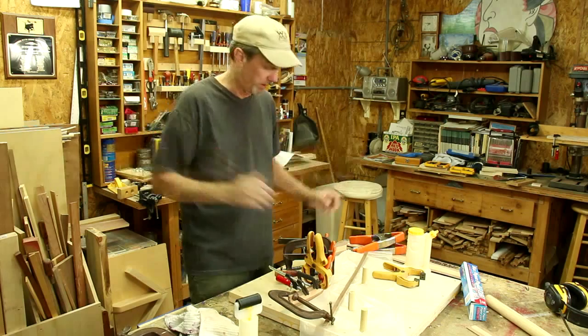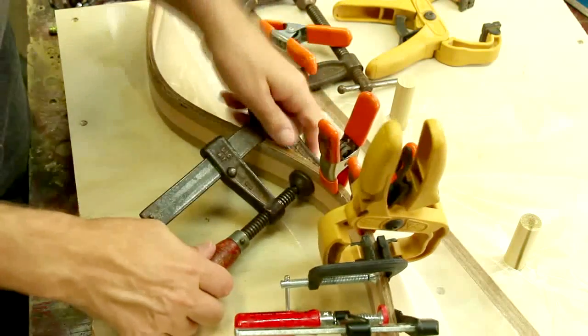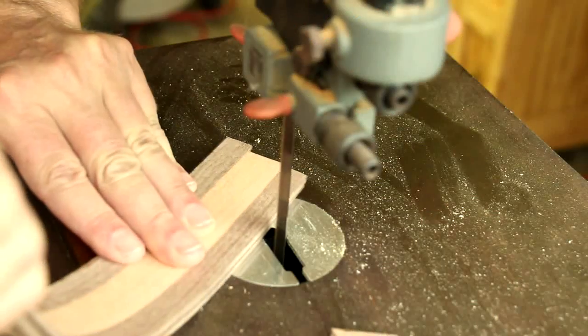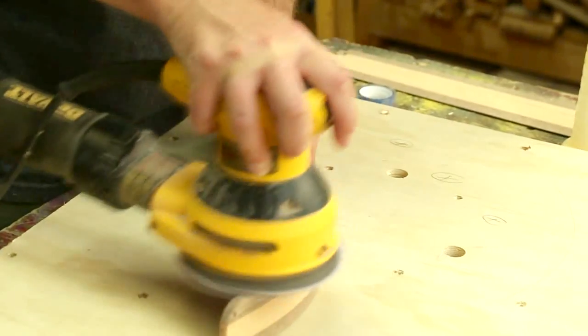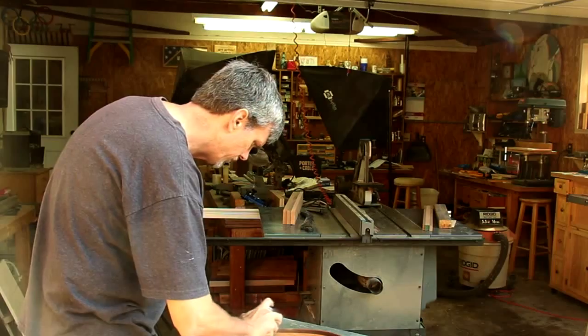Time has passed. Now I can remove all these clamps. Looks like that did the trick. I just need to sand it down and I'll cut off these jagged ends on my band saw. I'm gonna finish this with a few coats of spray lacquer.